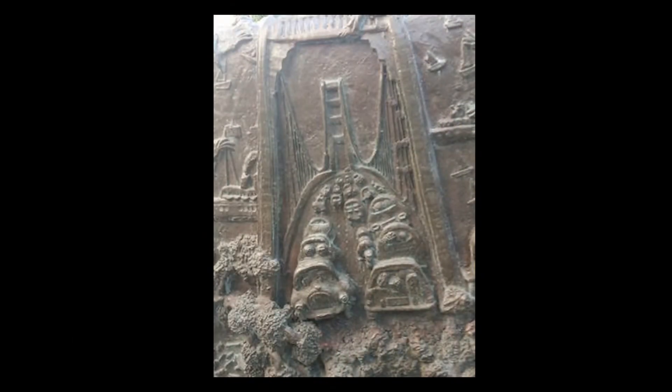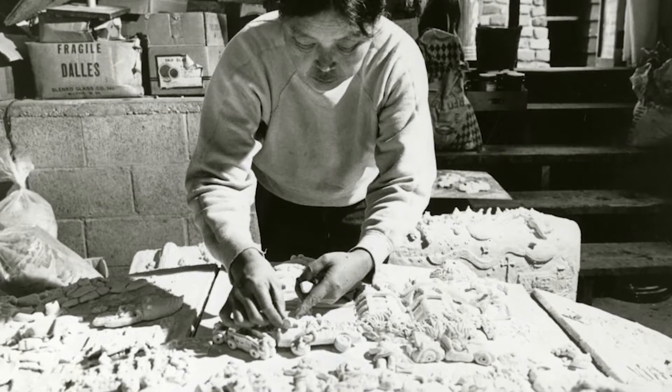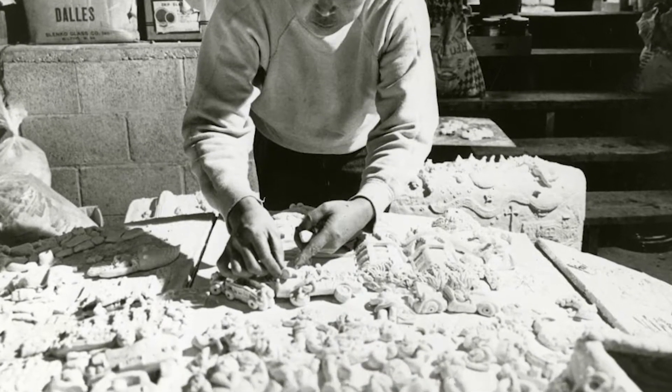From afar, this sculpture doesn't look like much, but if you get up close, you'll see fun details that animate the city, such as the Golden Gate Bridge and Lombard Street. Today the fountain is cast in metal, but originally Ruth Asawa sculpted it using baker's dough.